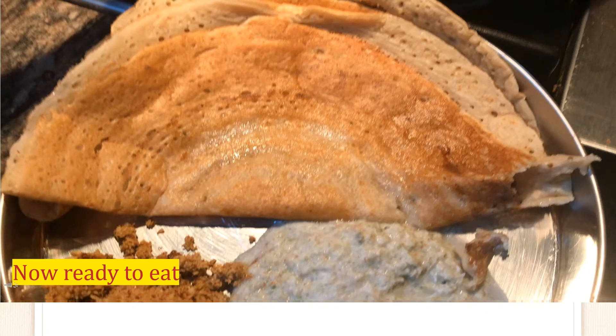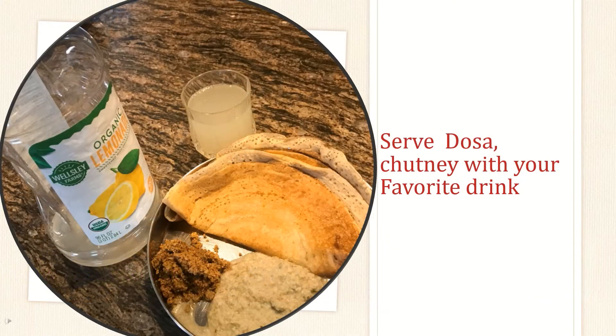As you can see, the dosa is ready and I have a plate ready too. Now, ready to eat. I serve the plate with two types of chutneys. And whatever drink you prefer, you can drink and enjoy.